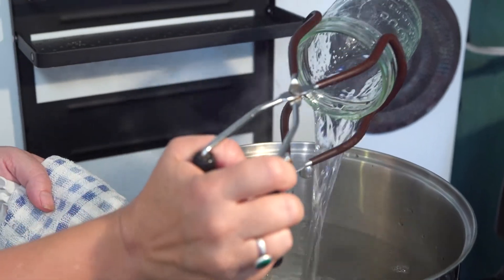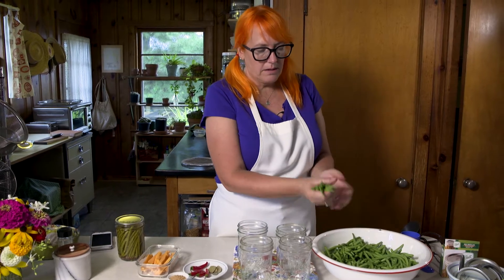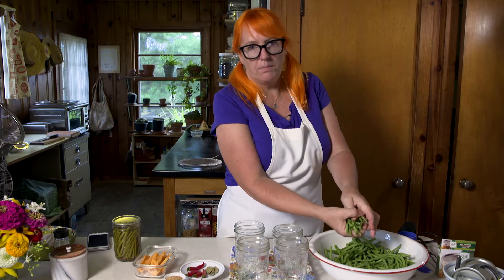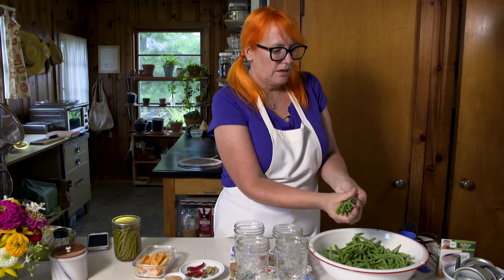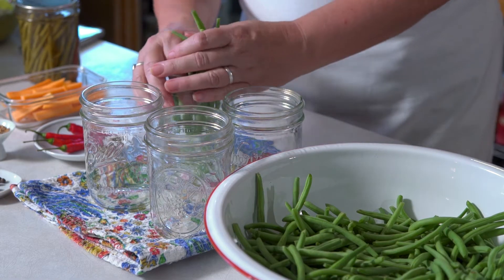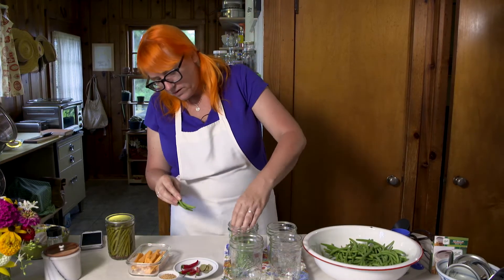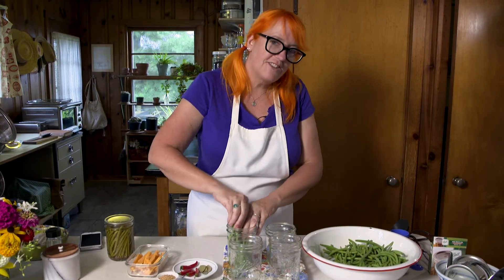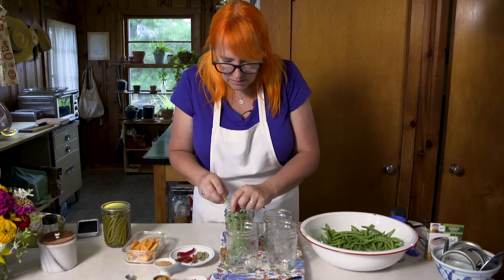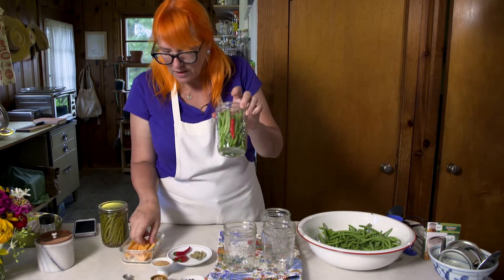We've got our hot jars out of the water and we're going to pack them with green beans. What I like to do, because I want them to stand up in the jar, is get as big a handful as possible, organize them so they're standing up, and just keep adding to them. Sometimes they turn out better than others in terms of appearance, but they always taste great.